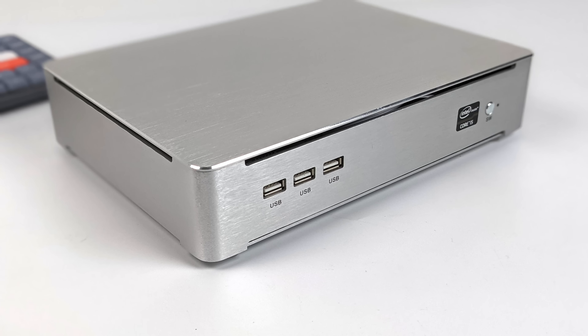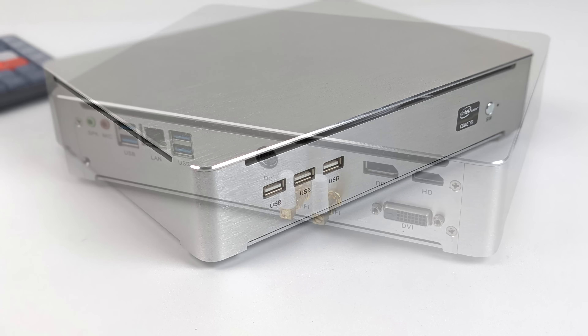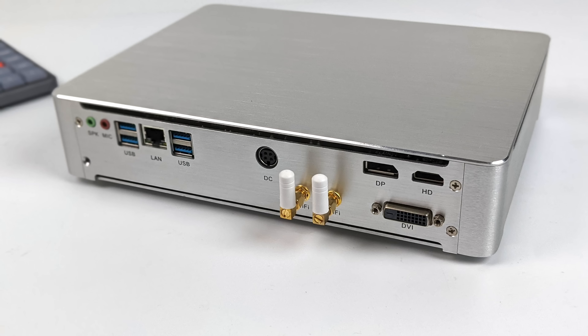As for I/O, up front we have three USB 2.0 ports — I really wish these were upgraded to 3.0. Moving around back we have our audio inputs and outputs, four USB 3.0 ports, Gigabit Ethernet, our DC-in, a full-size DisplayPort, full-size HDMI, and DVI. Unfortunately there's no USB Type-C port on this unit.